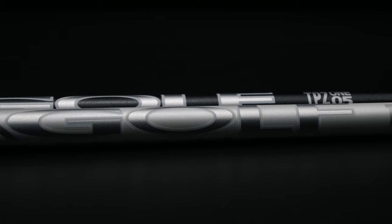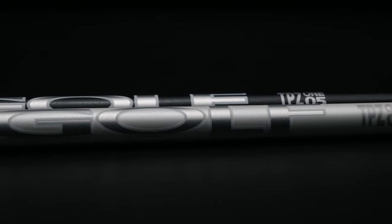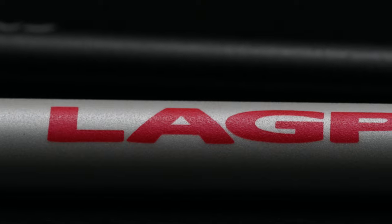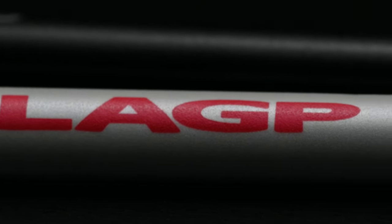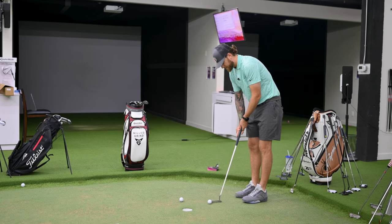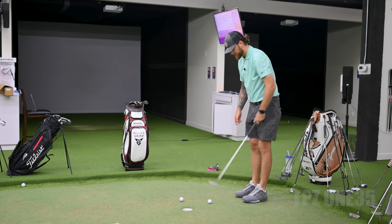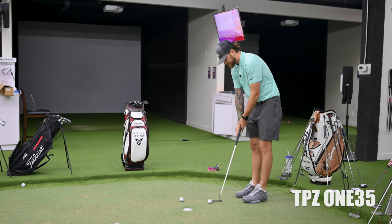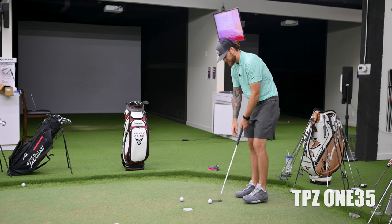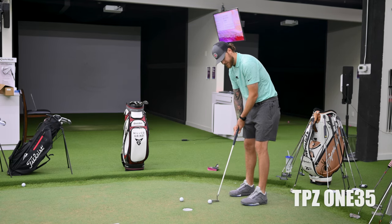The performance and feel of the shafts are very similar; it's kind of up to the player's personal preference of weight and balance that's going to determine the right shaft for them — or in this case, me. With the 135, the wider diameter, I can definitely notice looking at the hosel that it's just fractions of an inch thicker. I think I prefer the look of the smaller diameter.